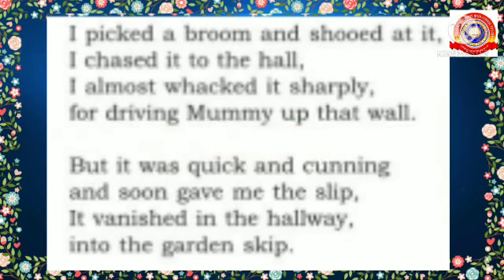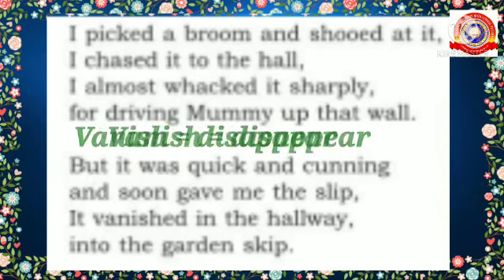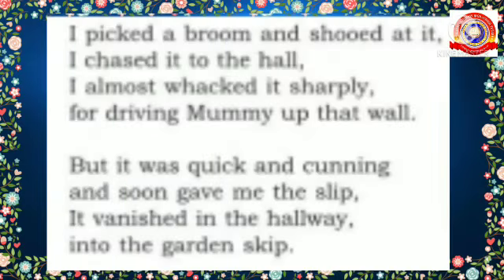When the poet hit it with all his strength, it ran to the garden because it was very quick and cunning, and it vanished. 'Vanished' means to disappear — it disappeared into a garden skip. Here 'skip' is used as a noun: a skip is a large metal container into which people put waste materials.